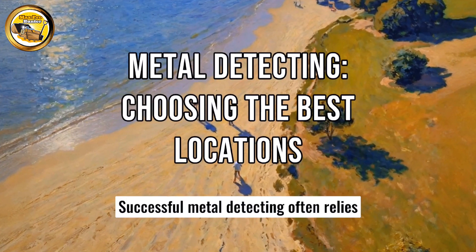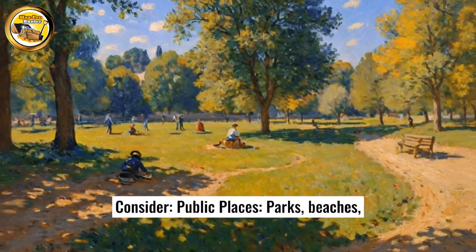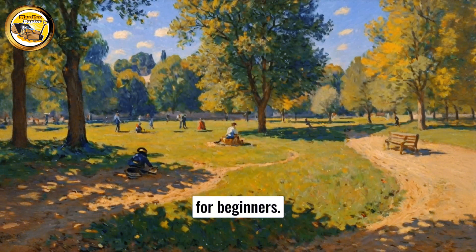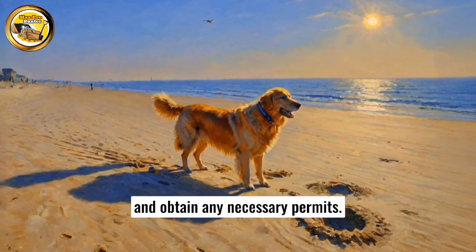Successful metal detecting often relies on choosing the right locations. Consider public places — parks, beaches, and public areas are excellent for beginners. Make sure to check local regulations and obtain any necessary permits.